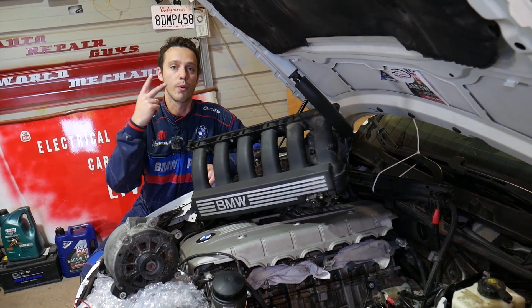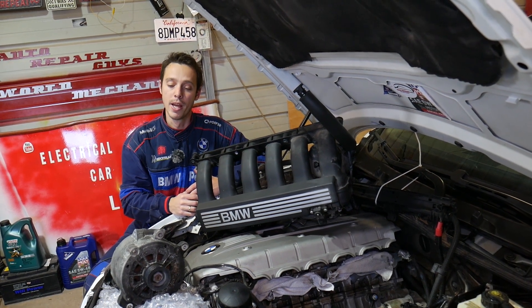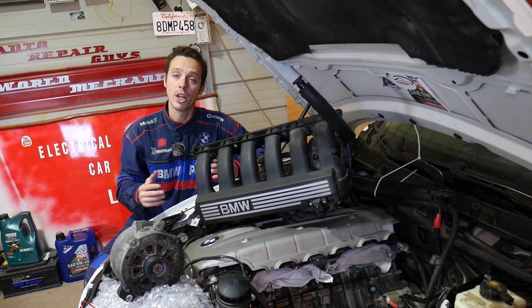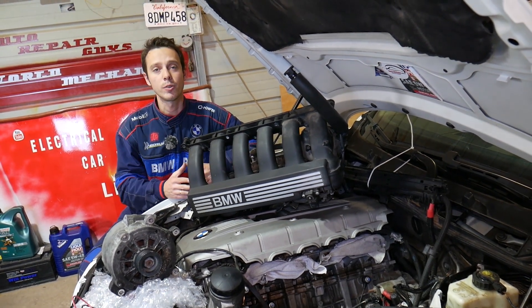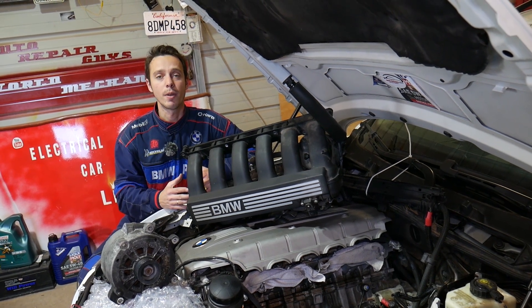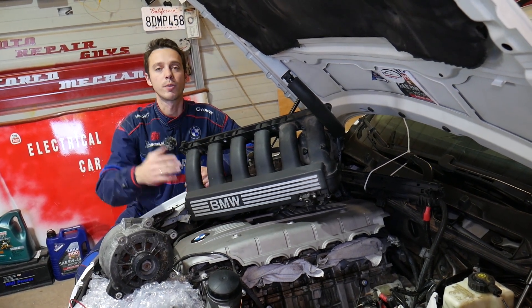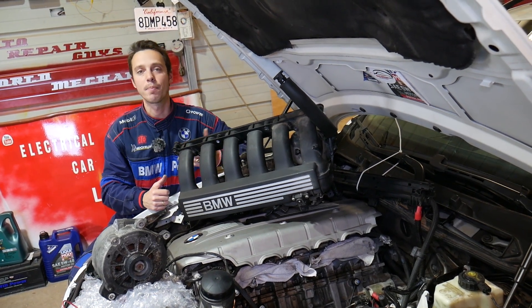In today's video we'll show you how to test it — a good one and a bad one. Make sure to stay until the end so you can compare them. Quick introduction to the channel: every single car we get at the shop we make at least 200 free repair videos. Specifically on BMWs we make more than 400 or 500 videos, simply because our mission is to save you as much money as we can. Please subscribe and like the video.